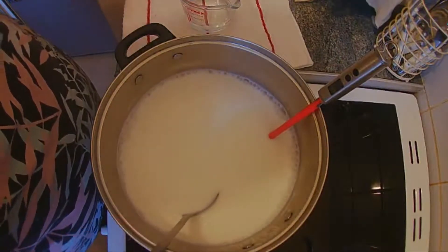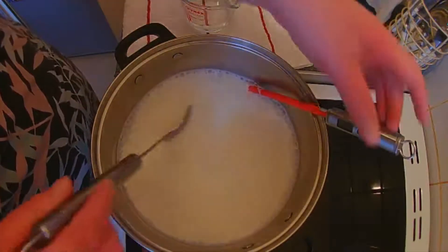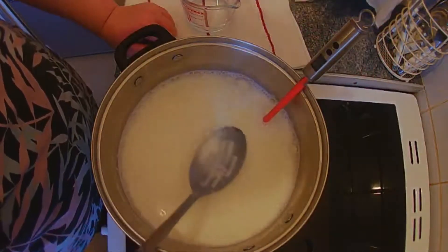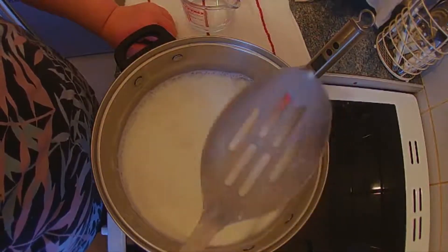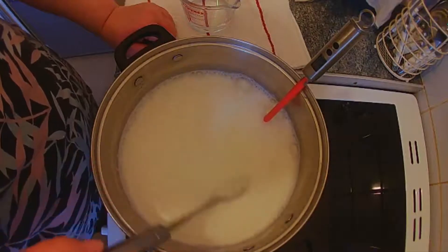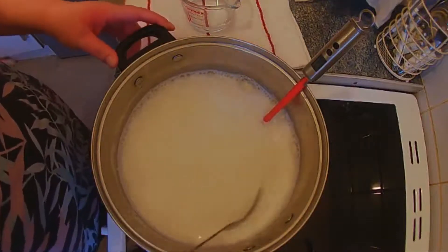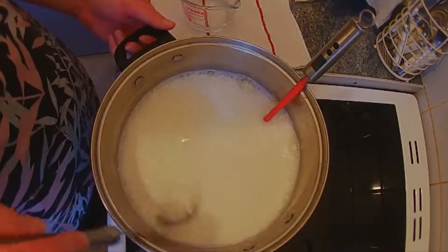I think we'll add one more spoonful. I can see specs on the spoon so I think that might be it. We're now going to heat this up to 90 degrees Celsius — you've got to be careful not to scald the milk.